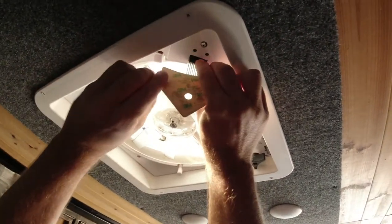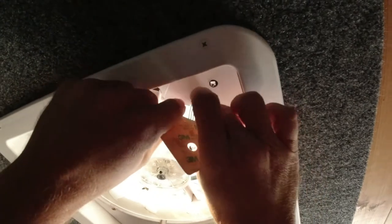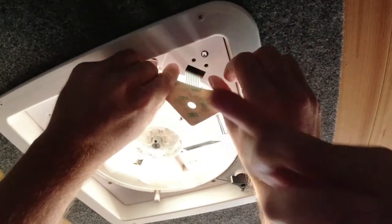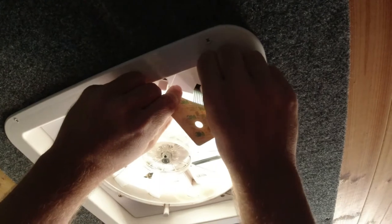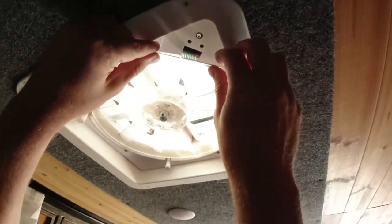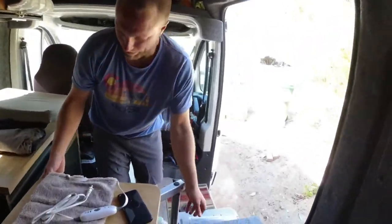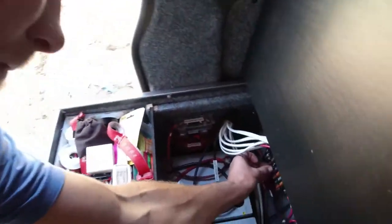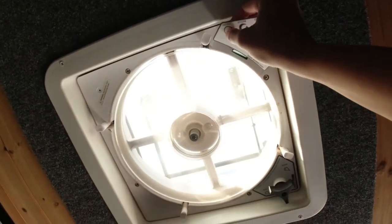Come on, get in there nicely. It's hard to see — there's little tiny pins up in there. Is it in all the way? Is it straight? It doesn't look like it's in all the way. Is it straight before I push it in? Should we test it before we stick it up? Probably. Put the fuse back in. I'm going to put the fuse back in.